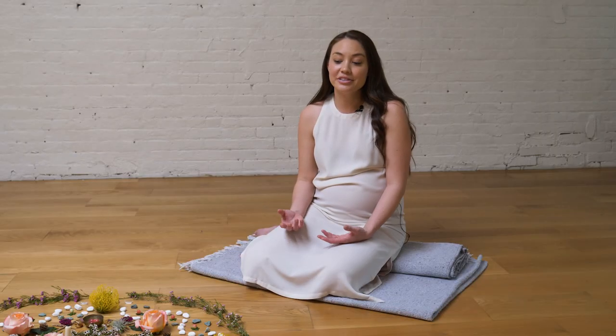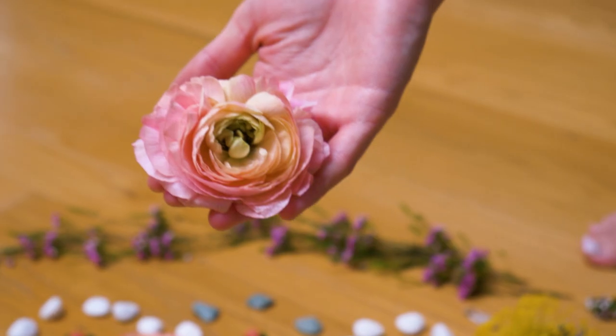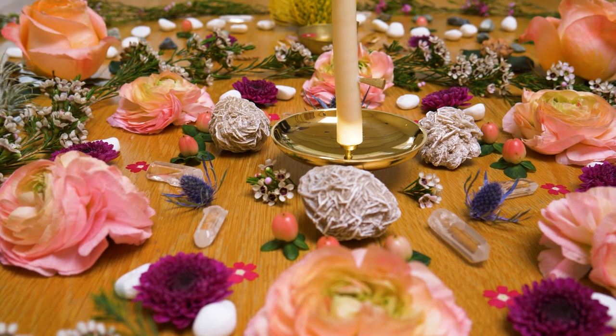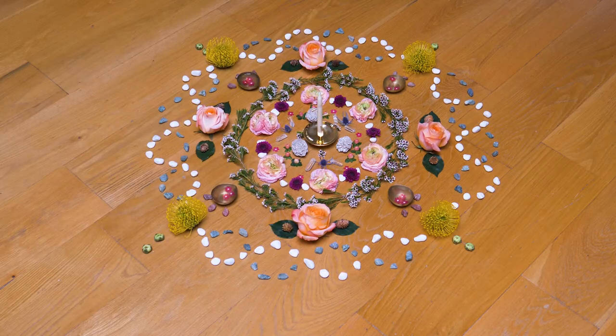Today we built a mandala from different seasonal ingredients. When it comes to traditional Chinese medicine, there are five seasons instead of four. Each one has a corresponding element, so we try to infuse that to hold our intention and help us stay focused on why we're doing what we're doing.